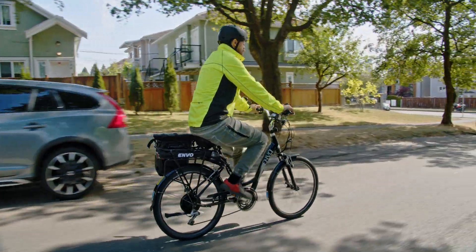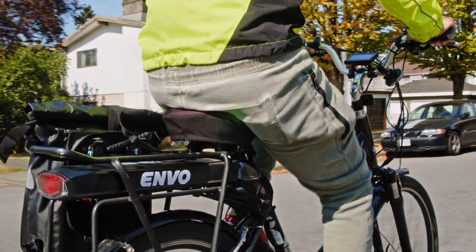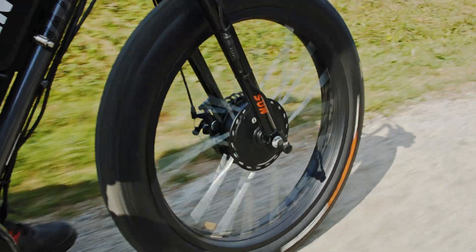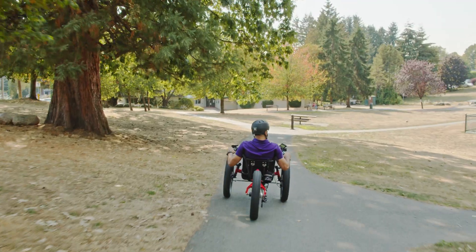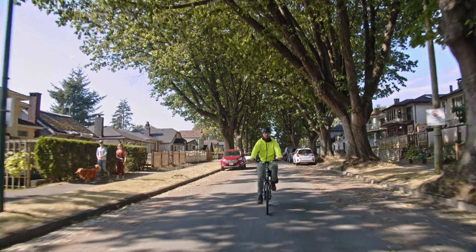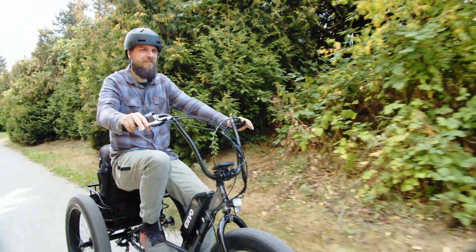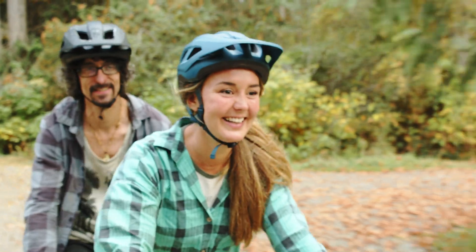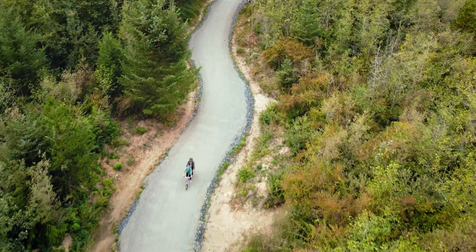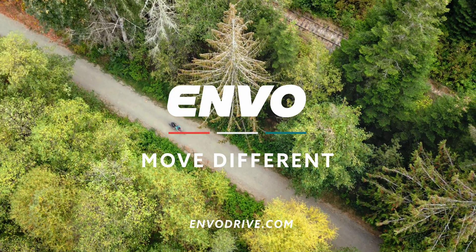With the cost of owning and driving a car expected to increase in the future, an e-bike conversion makes sense for affordable transportation. It is not only good for the pocket — a conversion kit helps the environment by reducing our dependency on fossil fuels. By breathing new life into old bikes, you have a fun way to commute, explore, and stay in shape, all while helping lower your carbon footprint, making you feel good about your choices and the future of our planet. Welcome to the Envolution. Move different.